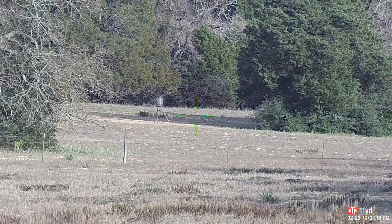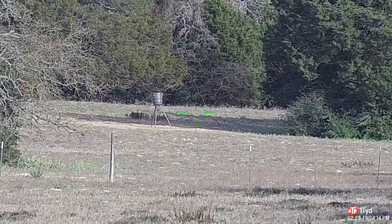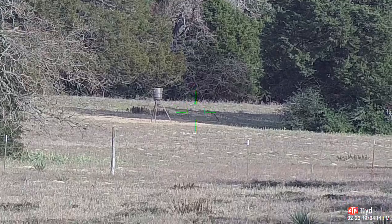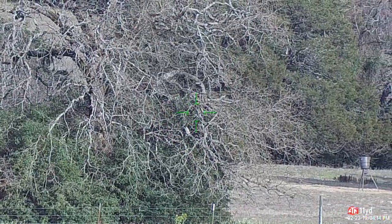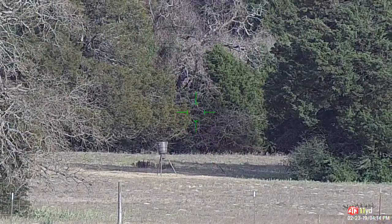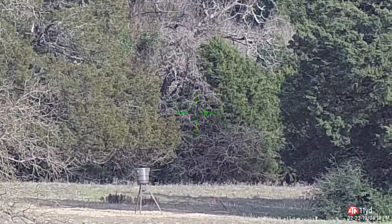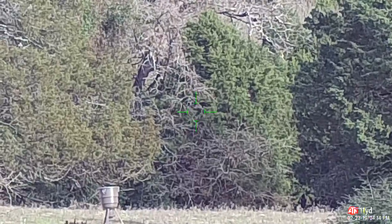I'm going to leave the cap off and go ahead and zoom in. Cap off — looking at 284, 284, 500 — it's all still pretty clear. At 20 yards, 284, 500 — still pretty clear.